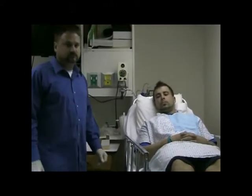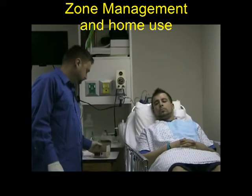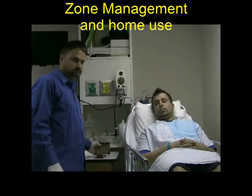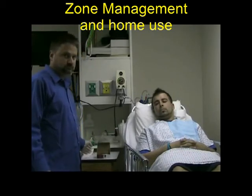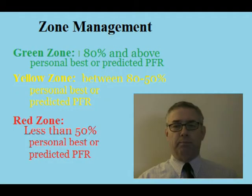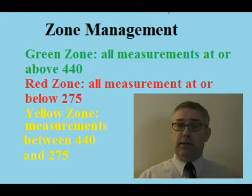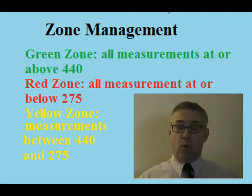If this peak flow meter is for home use, instruct the patient on the zone ranges as well as care and use. The peak flow meter has a little indicator. When setting the green zone measurement, we're going to look at the zones: green zone is 80% and above, red zone is 50% and below, and in between the two is the yellow zone.